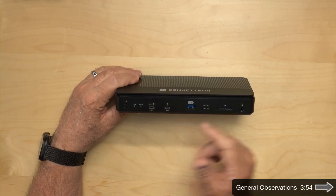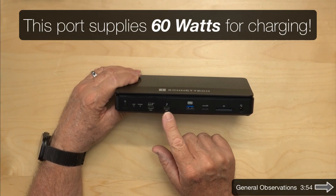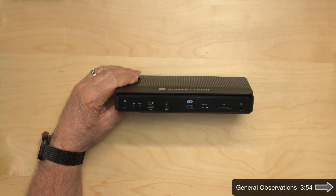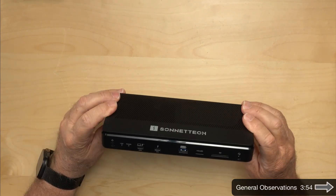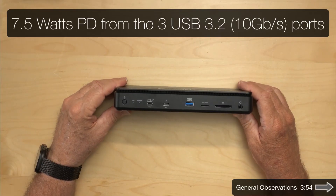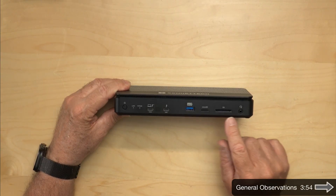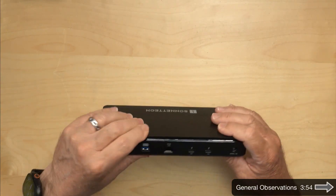You don't unplug it from the dock — you unplug it from your computer. We do have a downstream Thunderbolt port on the front, which is nice. We have a USB port. It looks like it's a 10 gigabit per second port. It doesn't say the power delivery, so I'm guessing it's 7.5. It has a micro SD or TF card slot, an SD card slot, and a combined audio in and audio out.